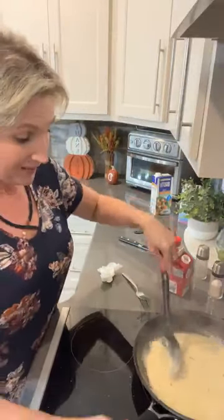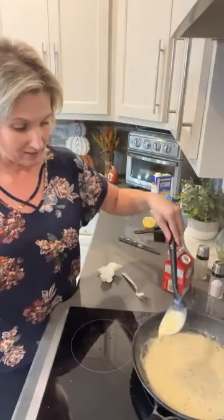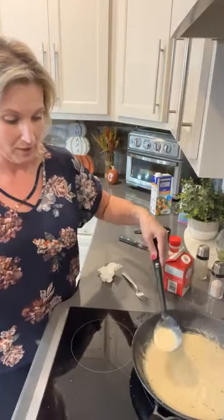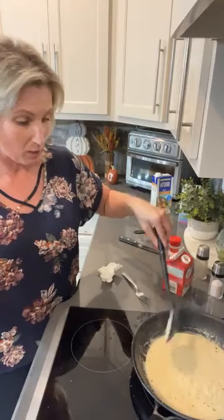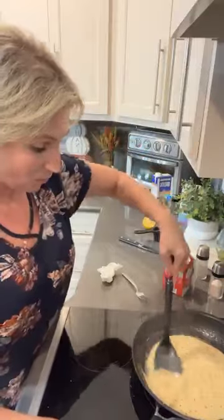This is looking so good. The longer it sits, the longer it simmers, the thicker it gets — it will get thicker faster. You'll see it's getting a little bit thicker as we go. We're going to let this keep on going, and then I'm just going to take those pork chops and pour this — or just spoon it right over top of the pork chops. It's going to be delicious.